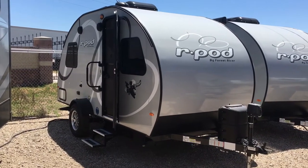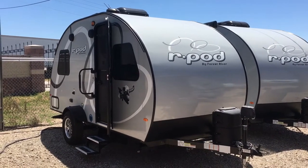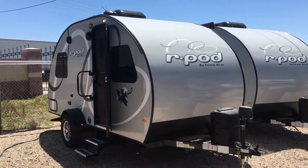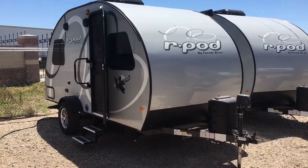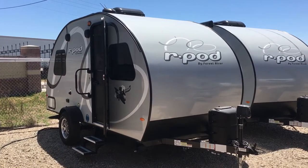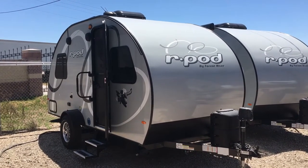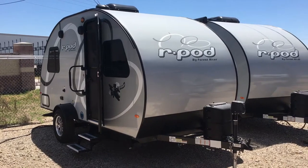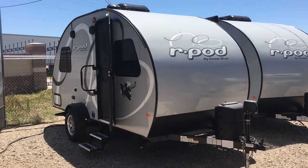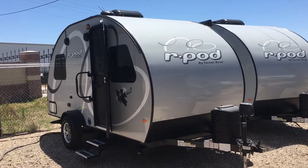Hey guys, this is Cory with Custom RV in Amarillo, Texas, and today I'm doing a video walk-through tour of a 2020 R-Pod by Forest River, model 171. It is their smallest non-slide-out unit. It comes in at 2,350 pounds unloaded and is 18 foot in overall length. We're going to go over the interior features and then jump back outside and look at some exterior features, as well as cover why the R-Pods are one of the most popular small travel trailers out there. Let's go ahead and jump onto the inside.